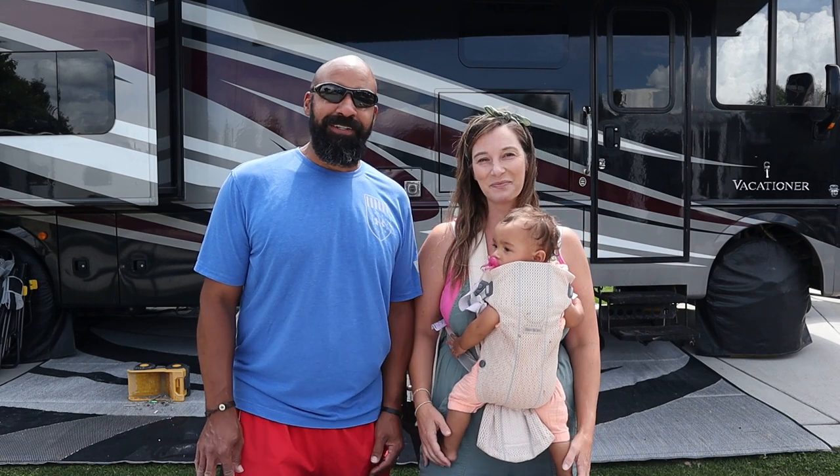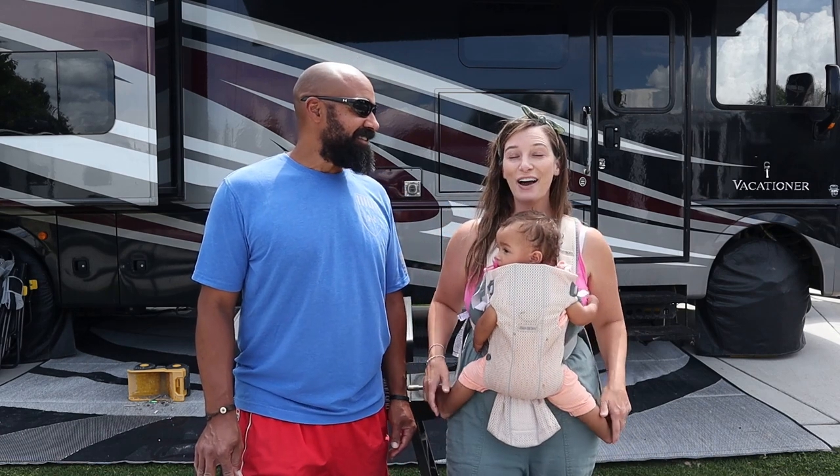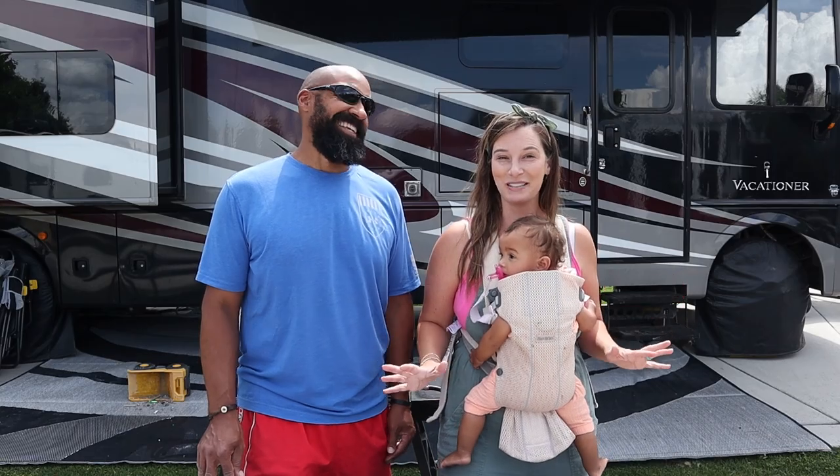What's going on guys? Welcome back to the show. I'm Spencer. And I'm Christy. And we are dodging thunderstorms lately.